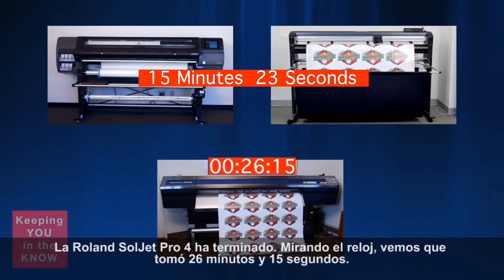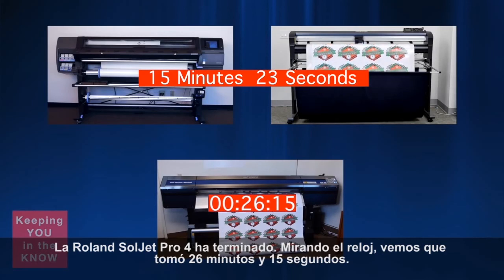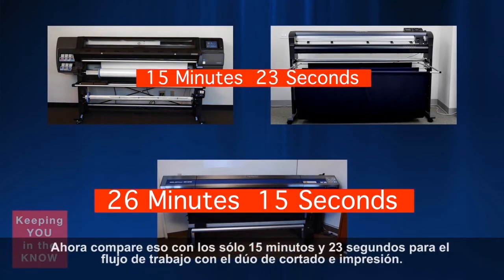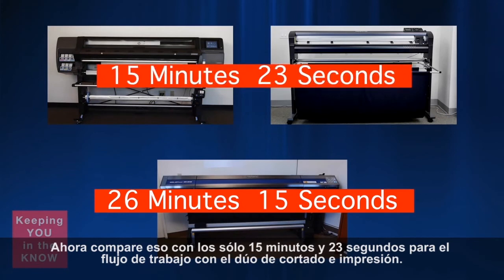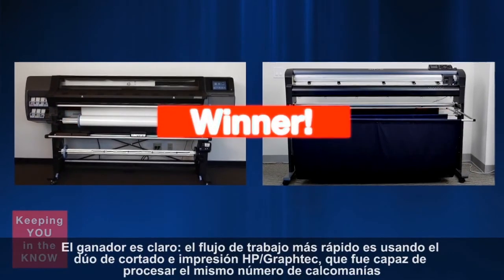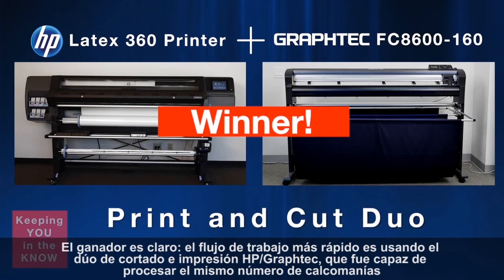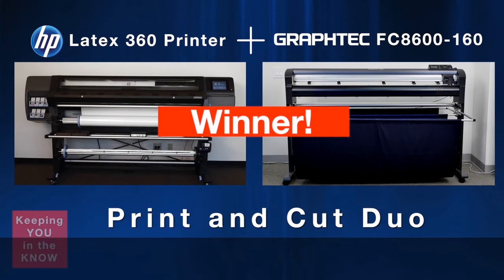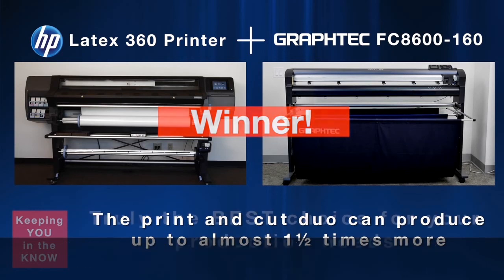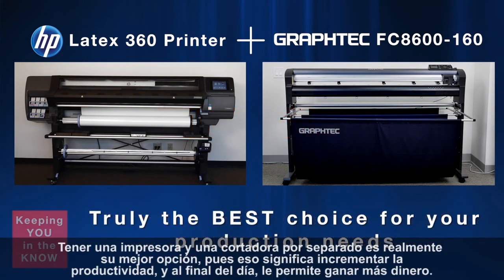The Roland Souljet Pro 4 is finished. Looking at the clock, it took about 26 minutes and 15 seconds. Now compare that to just 15 minutes and 23 seconds for our Print and Cut Duo workflow. The clear winner is obvious — the faster workflow is the HP Graf-Tech Print and Cut Duo. It was able to process the same number of decals in a shorter period of time. In fact, the Print and Cut Duo can produce up to almost one-and-a-half times more than the single print-cut device. Having a separate printer and cutter is truly your best choice.